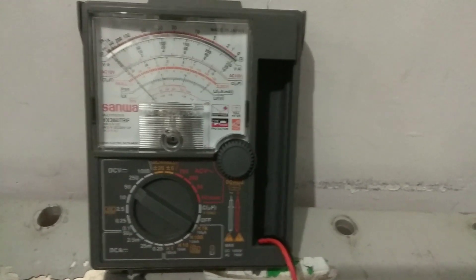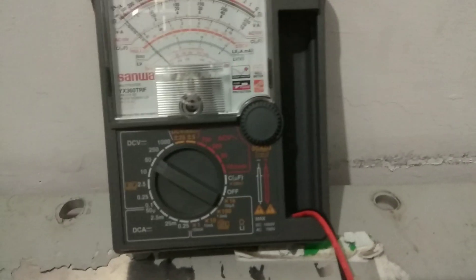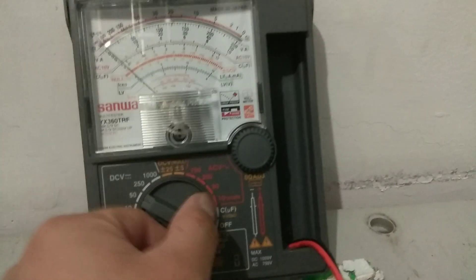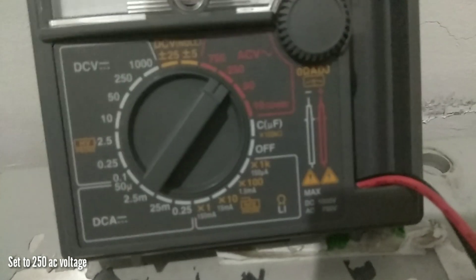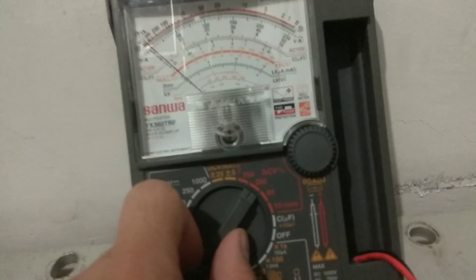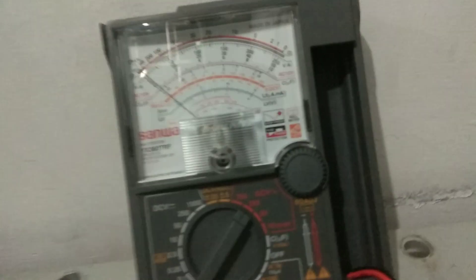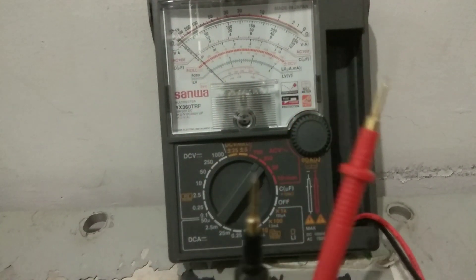So the next one is we are going to check the AC voltage. Now I am going to check the outlet here. The outlet is mostly 220 to 250 volts, so I have to set this one into AC. You can see that is 250. I cannot set that one into 50 — it will blast the fuse. 750 is for high voltage only. So I put it into 250. Like I said before, in DC you cannot interchange — you can use only red for positive — but in AC you can change.